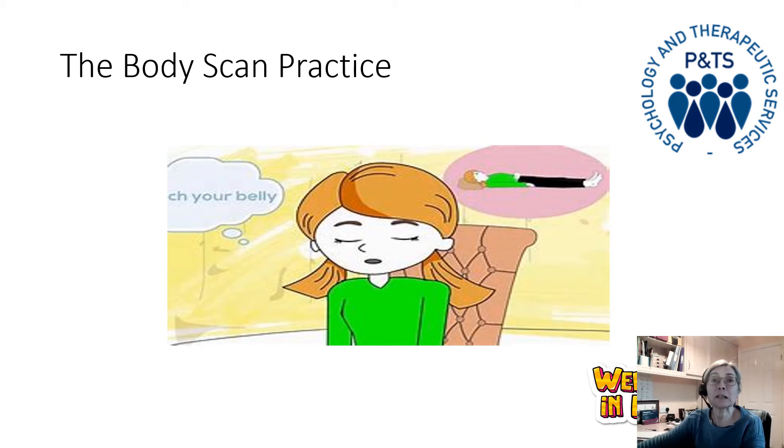On an out breath, slowly allow your awareness to drift up from your feet to your lower legs — just paying attention to what's going on there, the physical sensations. Feeling into the calves and the shins. And then let your attention move up into your knees and into your upper legs. Here you may feel sitting against your chair, so there may be pressure and clothing.